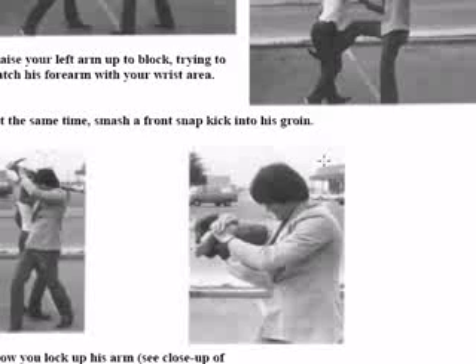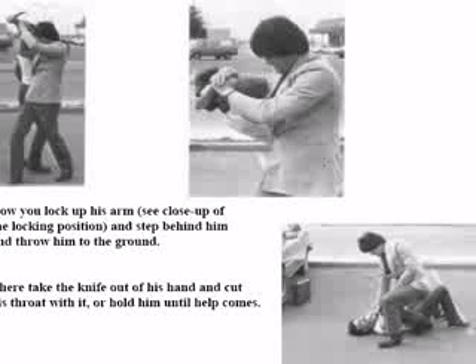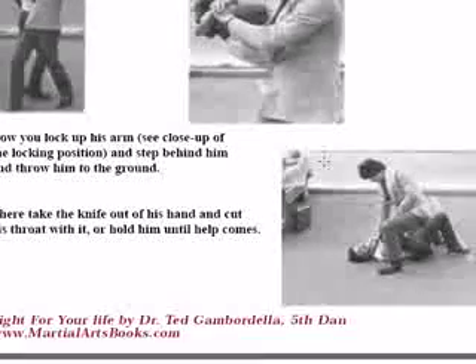Now I've done an arm bar here and I can take him and smash him on the ground and finish the fight. I've blocked it, I've locked it, and I continue to drive him all the way to the ground. I can take the knife out of his hand and cut his throat if I wanted, or I can hold him there until the police come.